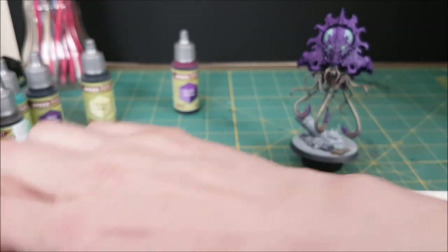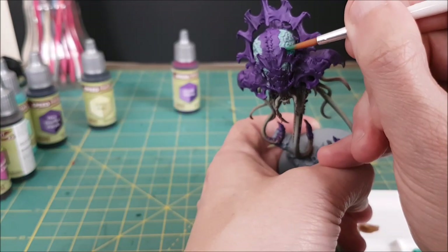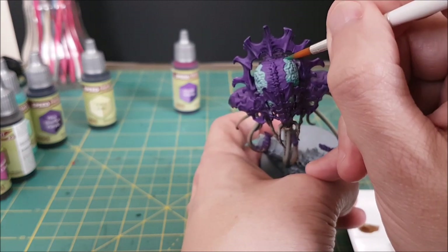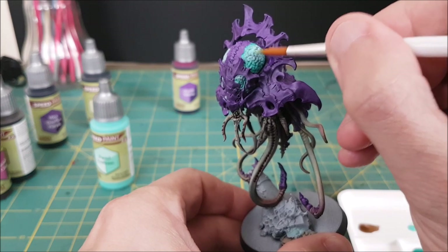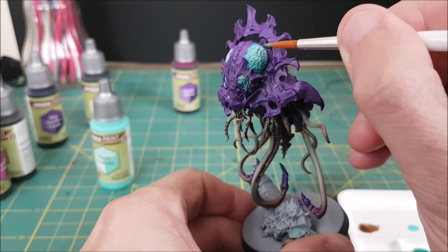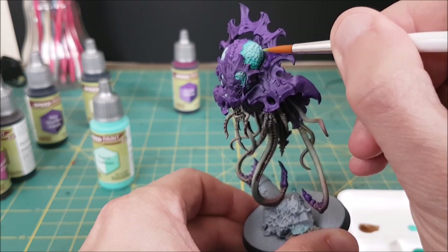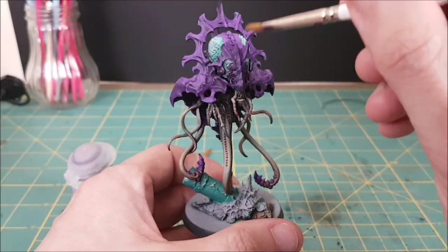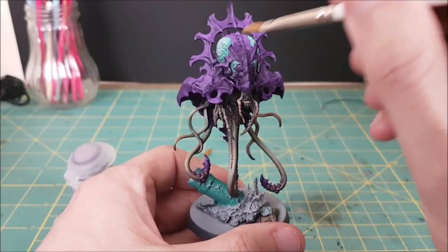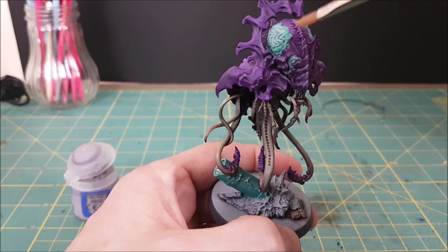The brain area was looking a little flat, so I wanted to try to give it some more volume. I'm using Thunderbird Blue and putting it all around the outer edge of the brain. While that's still wet, I'm coming back with more Pastel Seafoam into the center of the brain area, and then dabbing my brush into the edge of the darker blue to blend them together. Next, I'm going to do one layer of dry brushing on the carapace using a very, very light purple — this part is totally optional, I just want it to give a little extra pop to the edges.